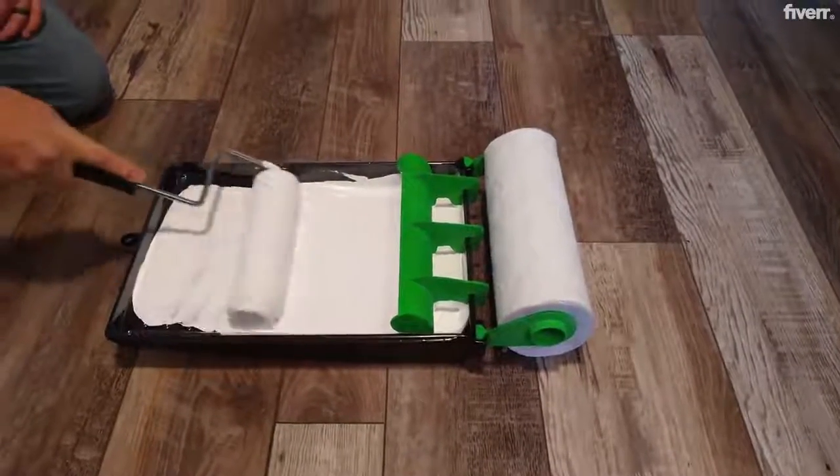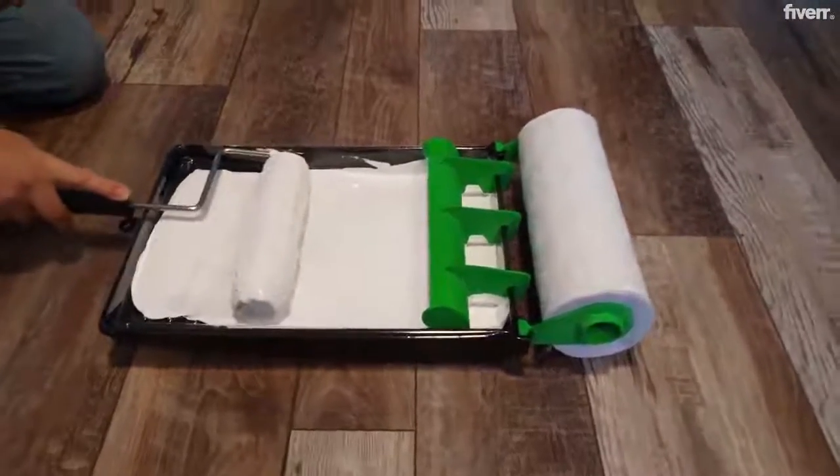Remember, a well-loaded roller makes for easy application and greater surface coverage.